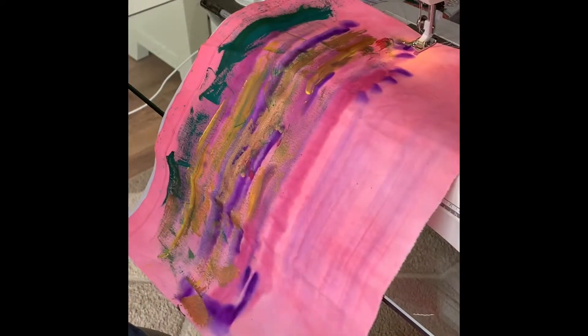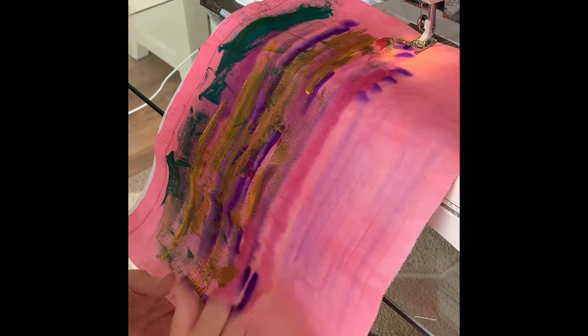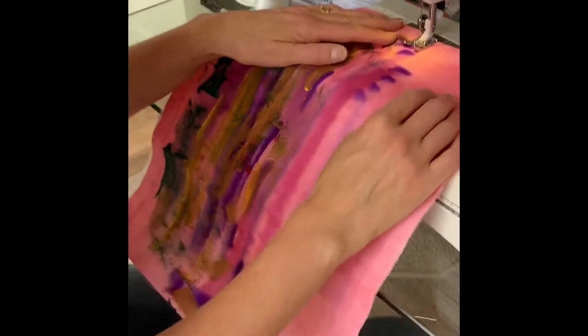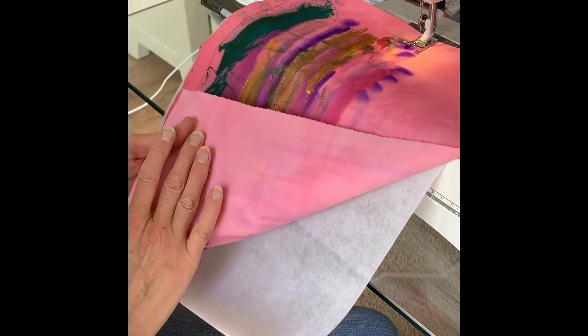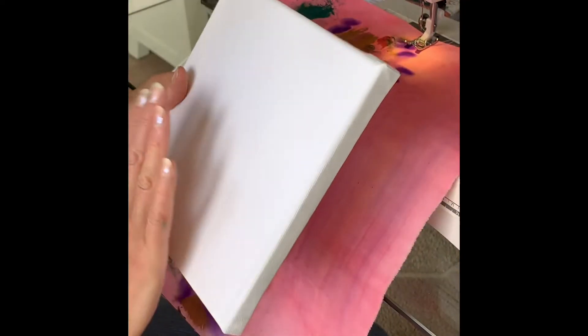This back cloth has been dyed outside — you can see that on my earlier videos — and I've painted it with some acrylic paint. I'm going to stitch on it now. I'm stitching on the piece of fabric that I've painted, with one layer of stitch and tear at the moment, because I'm hoping this is going to be fastened to a canvas, so I don't need the extra thickness of a wadding layer.